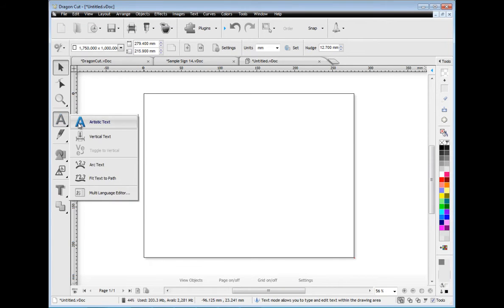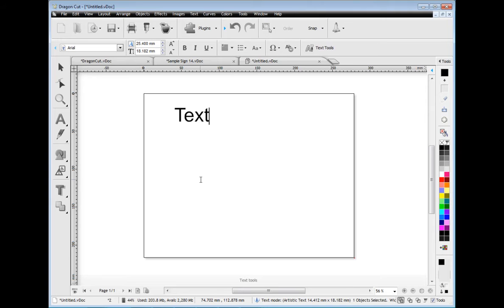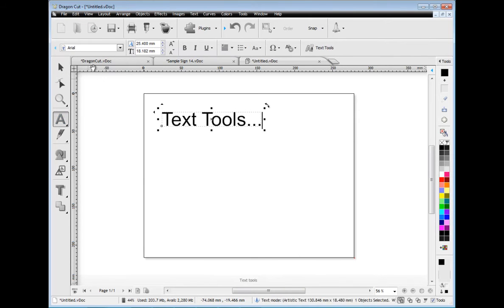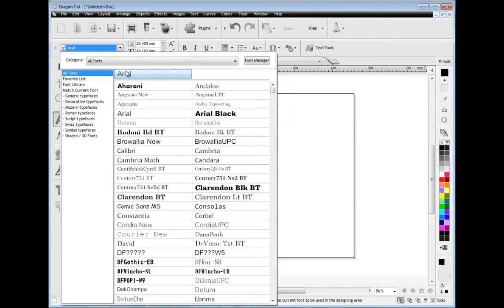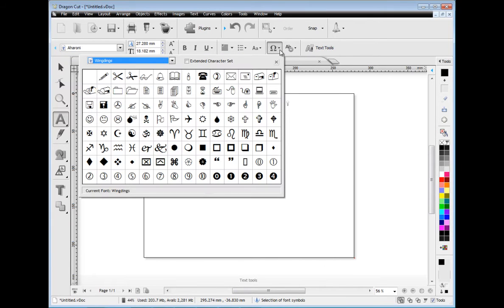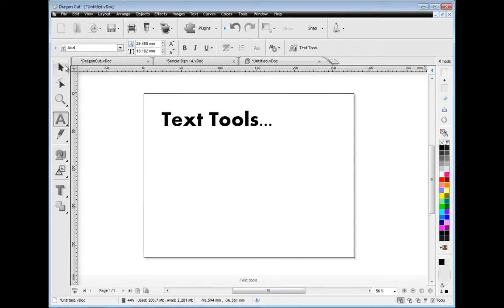Dragon Cut also makes it easy to add artistic text, vertical text and even text on a path and text on an arc. You can then adjust all your text using the toolbars, which automatically update as you edit your artwork, select your font, insert symbols and so on.